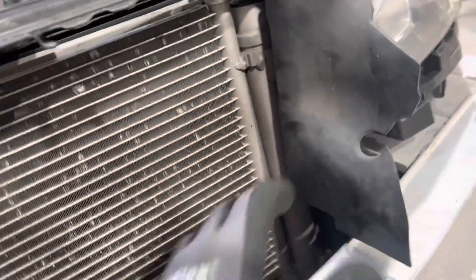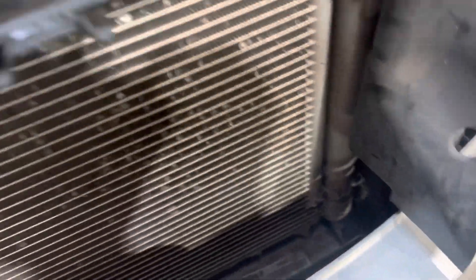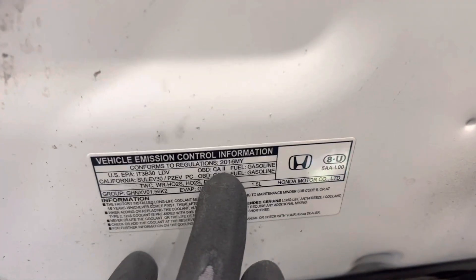Looking at this condenser, it's a coated condenser. At first I thought this was aftermarket, but it is actually factory — and it makes sense because this is a 2016, and the Civics and the Accords had leaky condensers.